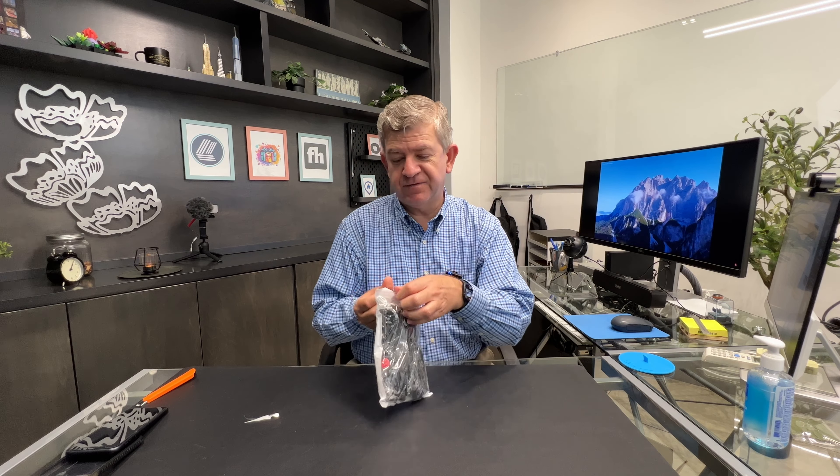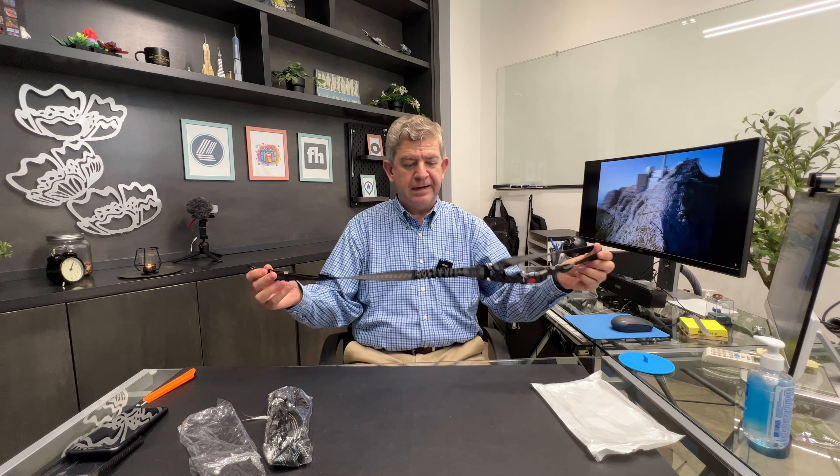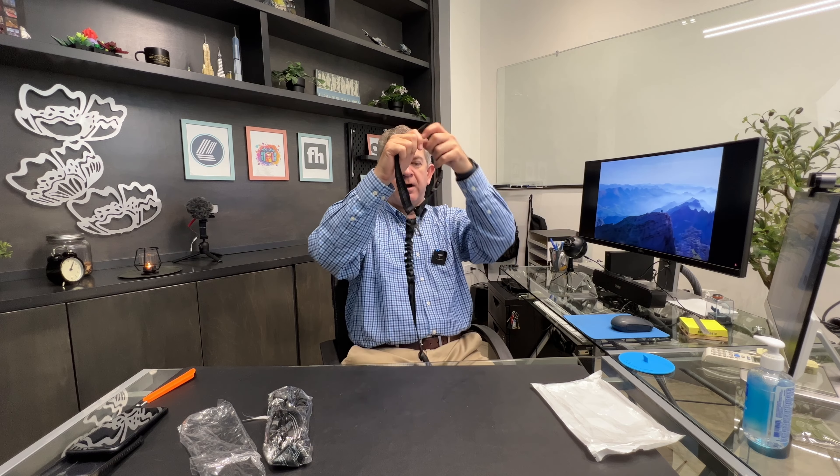Hi friends, let me show you the new seat belt harness that I got for my pets. You get two harnesses in this package. These harnesses are great because they can be used as a regular leash for your pet when you go out with them, and you can put this in your headrest in your car so the pets won't go anywhere, or you can even buckle them up with this accessory in the buckle of your car.